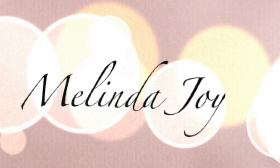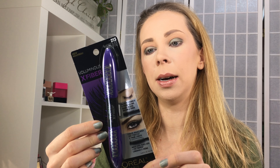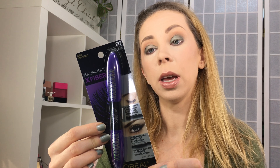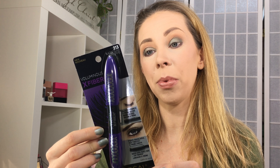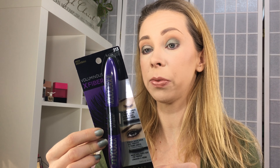This is what it looks like. Maximum fiber concentration for up to seven times more volume. It says the supple black primer instantly builds extreme volume and depth on each lash, creates a smooth and even black base to prepare lashes for fibers — so we shall see.